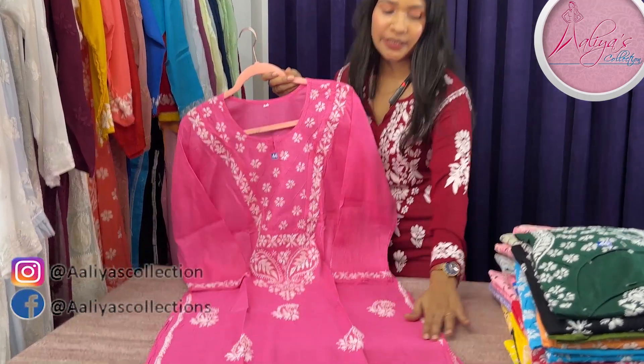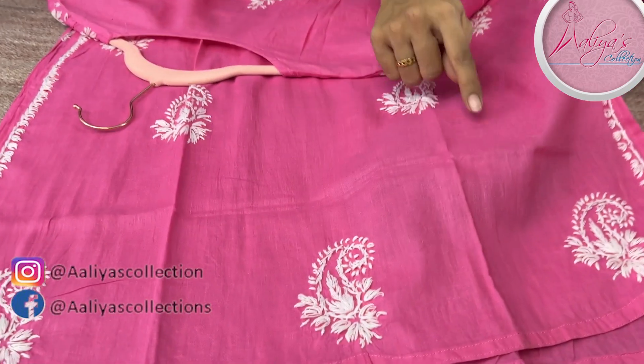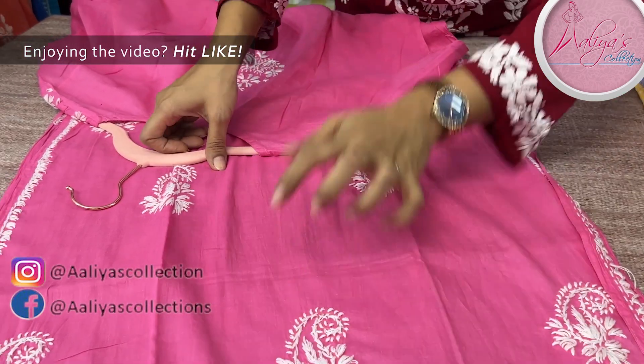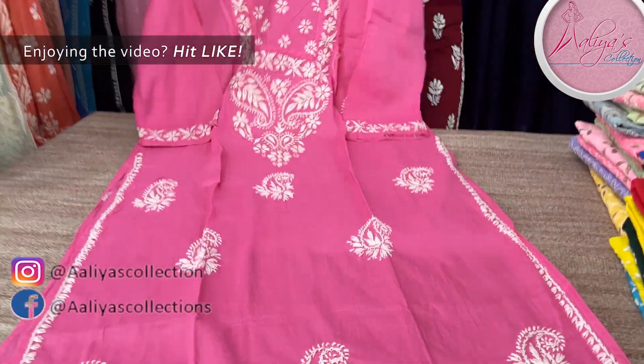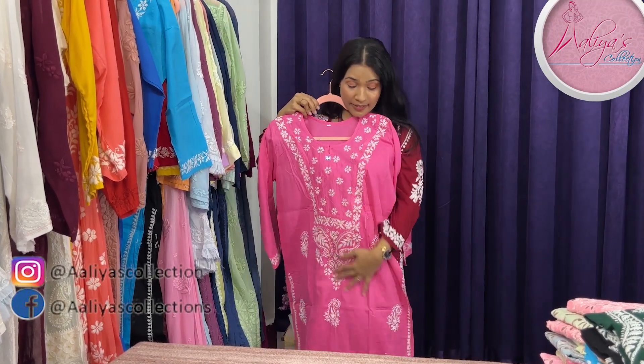It's totally non-transparent — very soft cotton, which is best for the summer season. The length is 45 to 46 inches long.